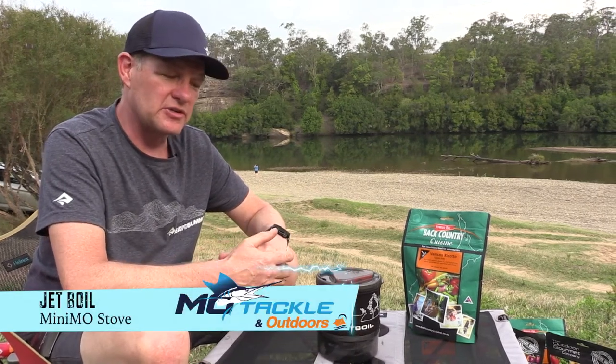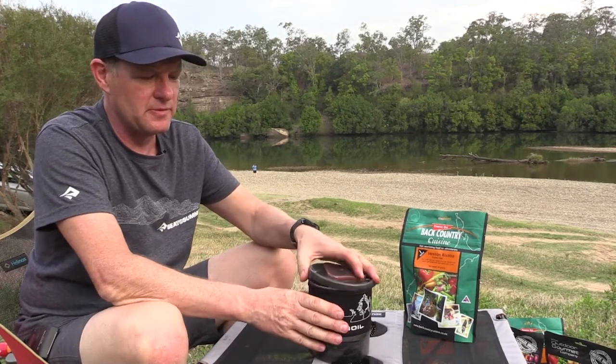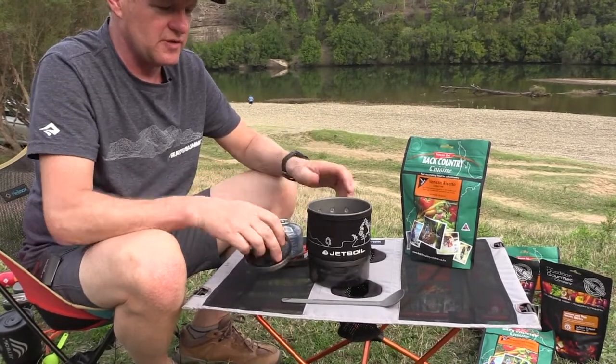G'day, Stu from Cedar Summit. Just wanted to do a quick demo on the Jetboil Minimo. We're going to boil some water to make some backcountry cuisine. This is a Jetboil Minimo — one litre capacity, with a built-in regulator which is really good for simmer control and also for cold climates.